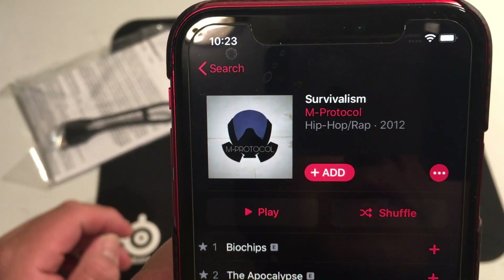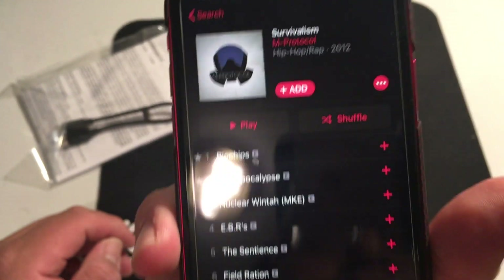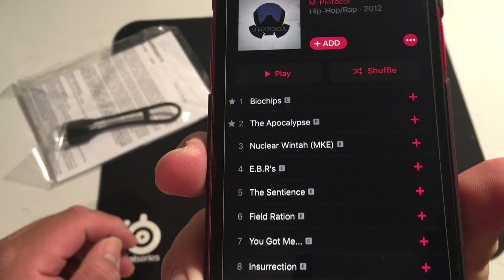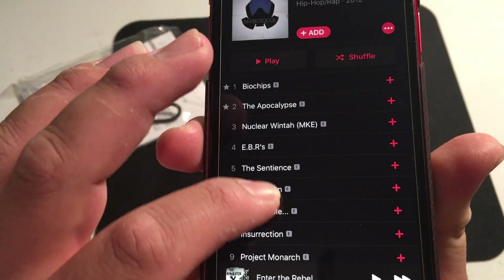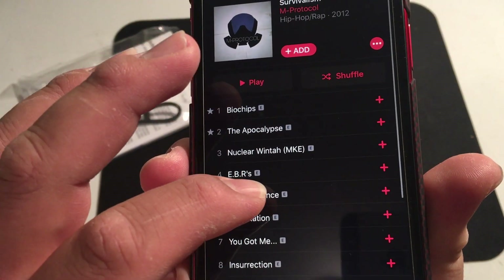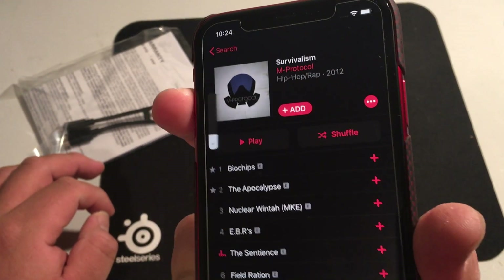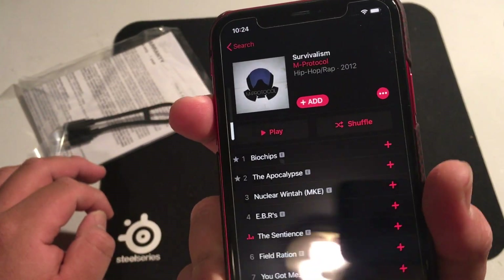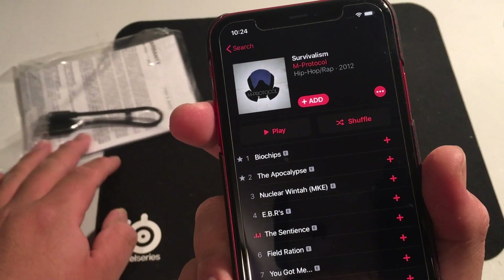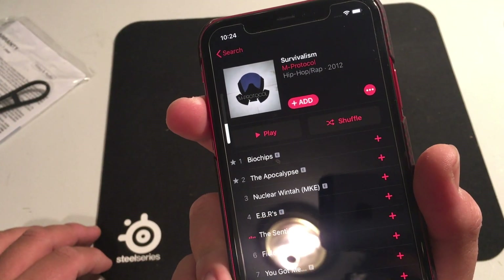Let's listen to some M-Protocol — Survivalism — take us back to 2012. Let me try the song Sentience. Obviously you can't hear it, and no, I'm not going to sing along. I just want to see how it sounds.